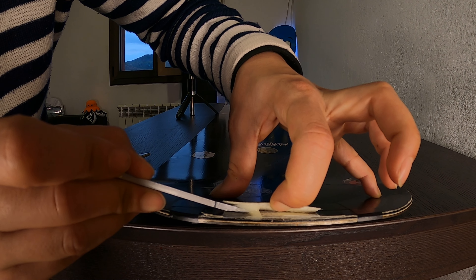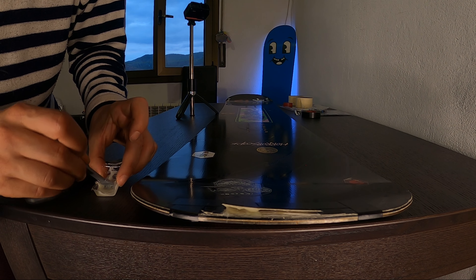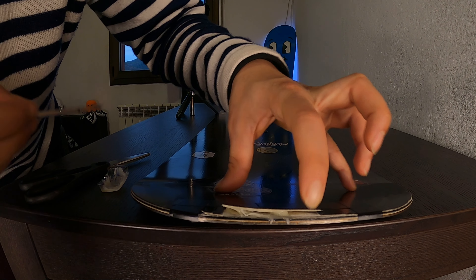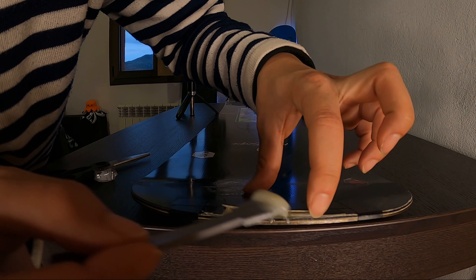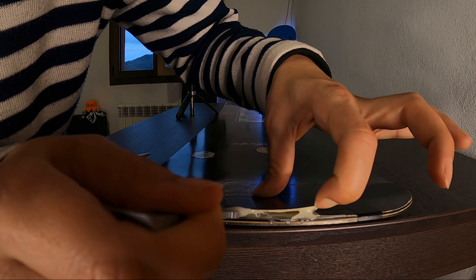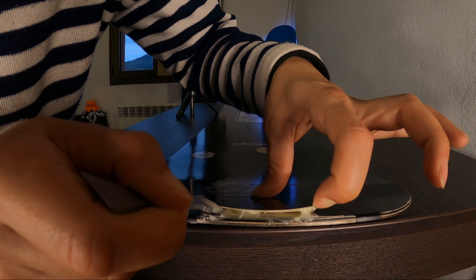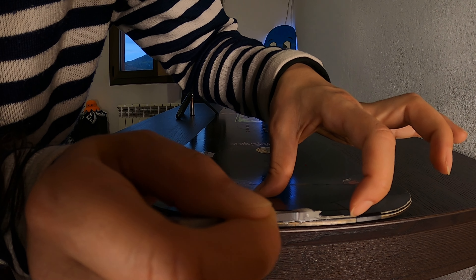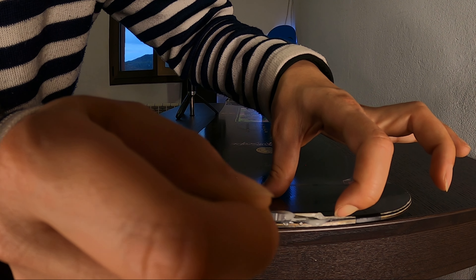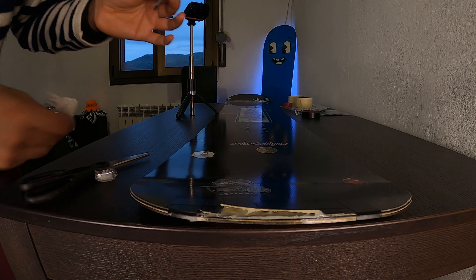I'm gonna lift a little bit, and I'm going to put the product right on there — a little bit more. I'll take the mix and put it in here, putting the product gently. Then take a little bit of paper to remove the excess.